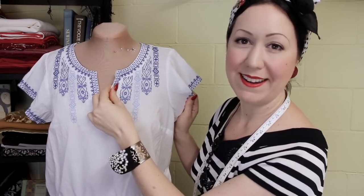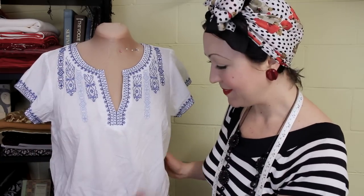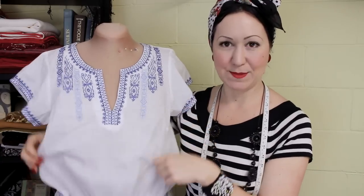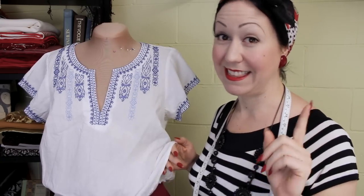This embroidery is quite nice, whilst machine done. And it's not, you know, the nicest. I'm certainly going to save myself a lot of trouble by not having to do this myself by hand because I couldn't do this. The basic style shape and silhouette is right, except for this length and this band. One of the things I always tell my students about refashioning is to look at the construction of the garment, because this one is quite interesting and it's going to allow me to do some quite neat things to it.